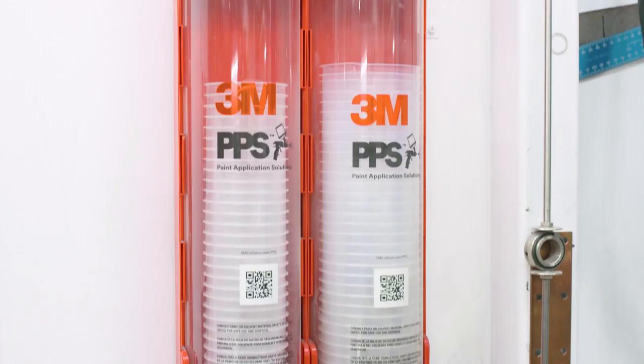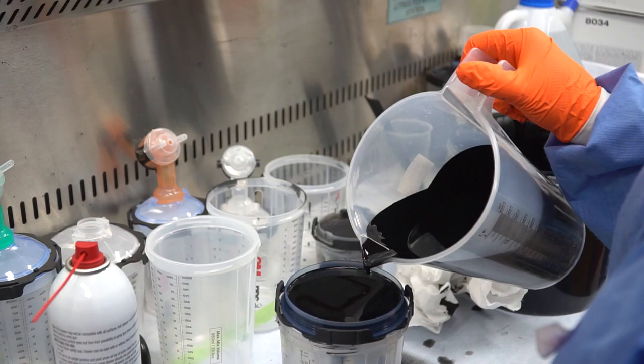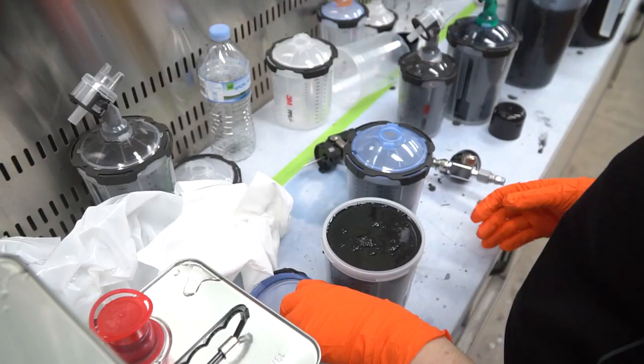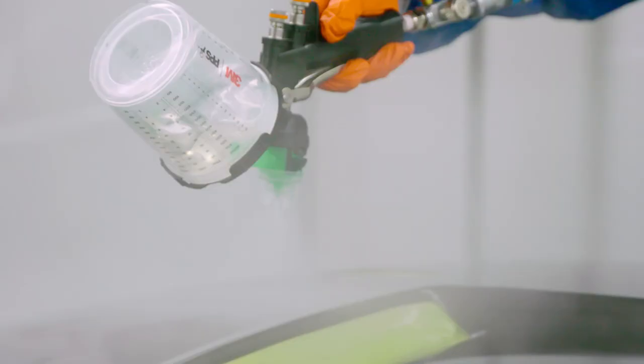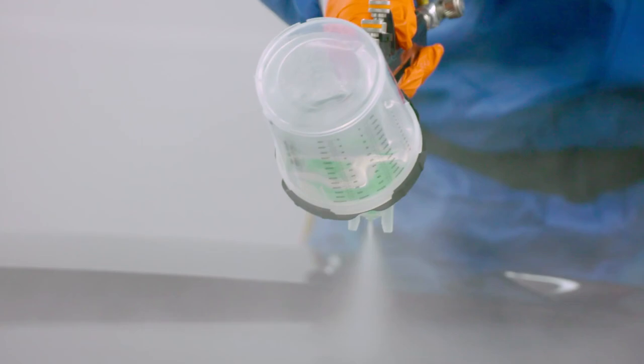The PPS 2.0 system is a disposable cup system for your spray gun. One of the benefits of doing a big project with the PPS system is being able to make up two litres of paint and put it all into cups. That way you take it all into the booth — once you're done with one pot of clear, toss it, snap on your next one and keep going. There's no pause or delay, particularly when you're trying to paint and keep a wet edge over the whole car.